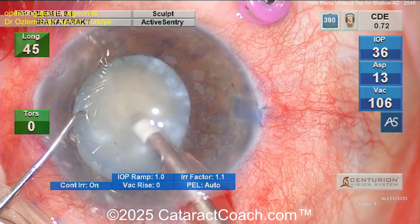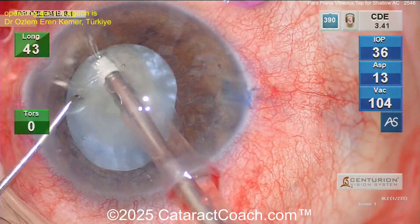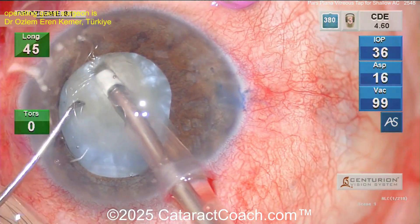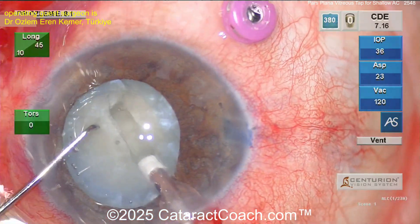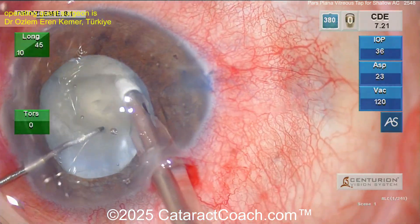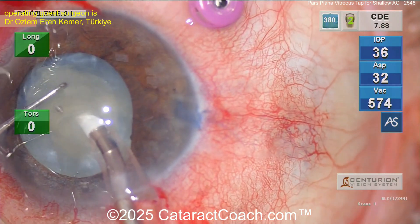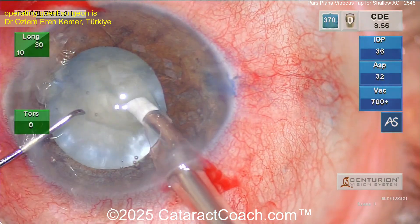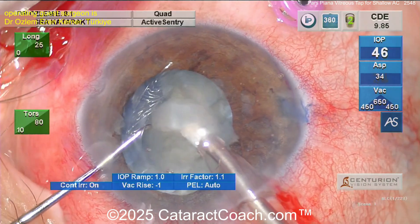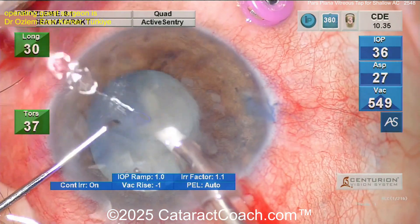Let's see what we've got here for this lens — it definitely rotates. Going over the phaco probe and grooving down the middle — nice groove down the middle — then divide it. I also like stop-and-chop for a case like this where it's a very small eye and very crowded, because you can help debulk that central endonucleus. Stop and chop, bringing up one half, getting it chopped further — that looks pretty darn good.